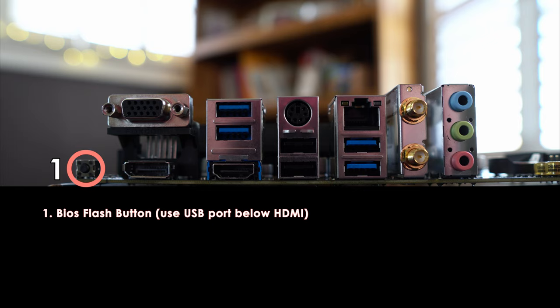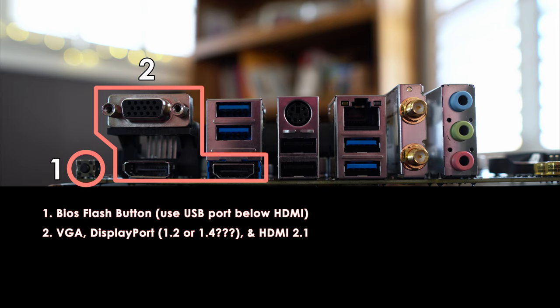If you're using a CPU with integrated graphics, you'll be able to make use of one of the three display outputs on the Pro VDH: a DisplayPort, an HDMI port, and a VGA port. Yes, I said VGA. Both the DisplayPort and HDMI port can display a maximum resolution of 4096x2160 at 60Hz. The VGA port supports resolutions of 2048x1536 at 50Hz, 2048x1280 at 60Hz, and 1920x1200 at 60Hz. Having HDMI 2.1 is fantastic should you use this motherboard to set up a home theater PC.